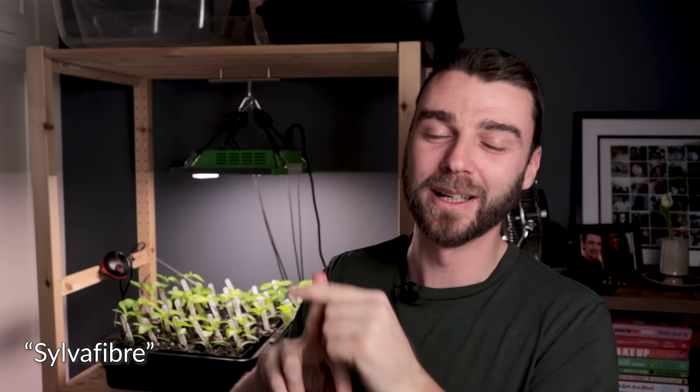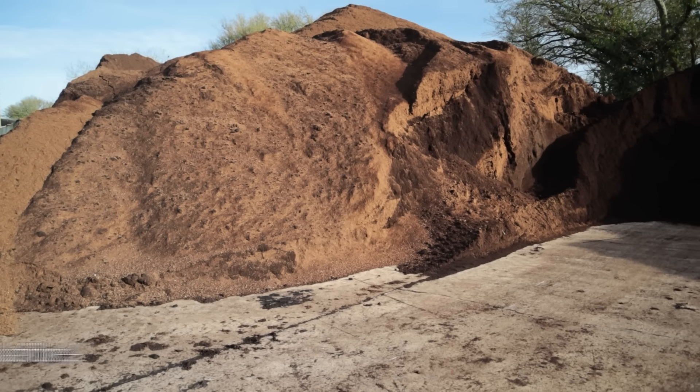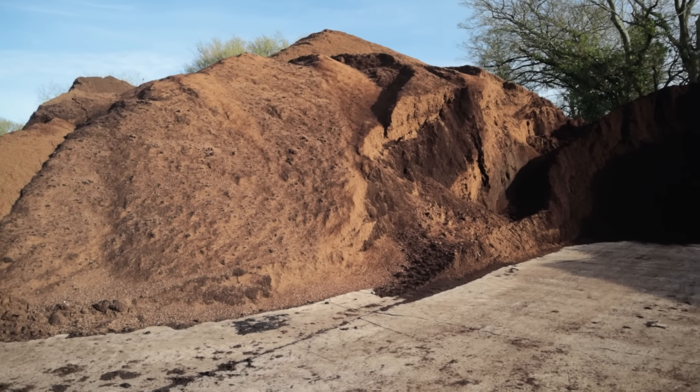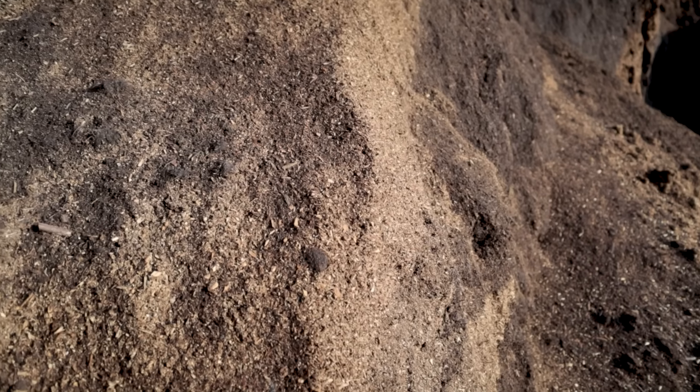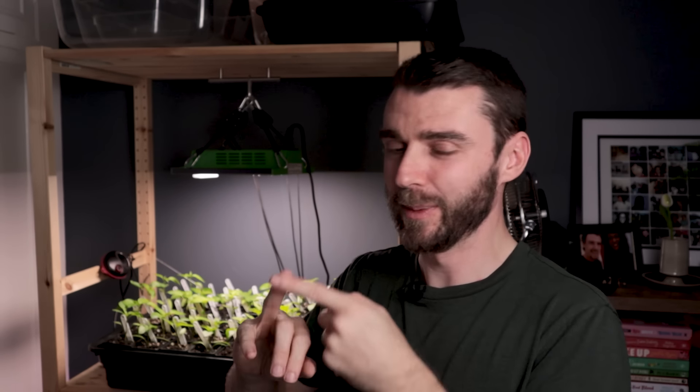The second ingredient is their trademarked, slightly secret thing that they call Silver Fiber. Basically, that's sawdust and more bark fines composted at a very specific secret ratio. Apparently it was an accident when it first happened — they had a big dump of fine-screened bark, chucked a load of sawdust in, it started cooking and turned into a lovely crumbly compost. They thought, hang on, maybe we can do something with it. Over the years it's evolved into SilverGrow. The silver fiber — the composted stuff — is then mixed back in with some of the bark fines.